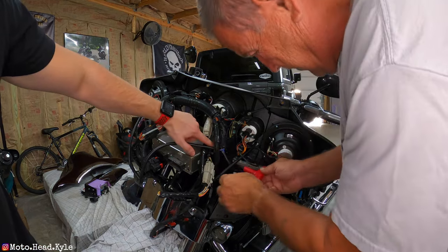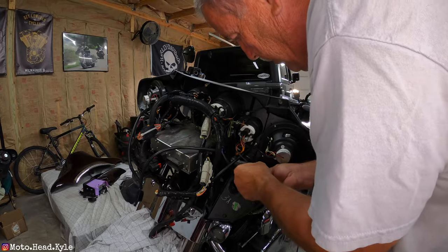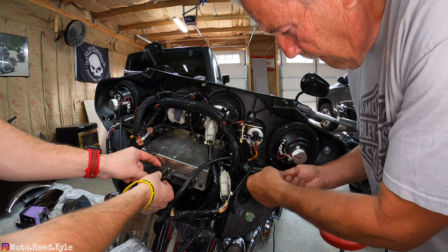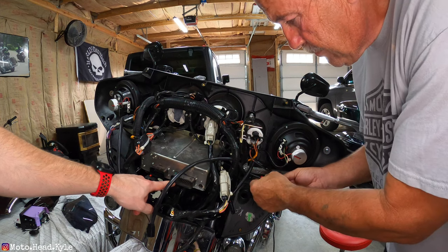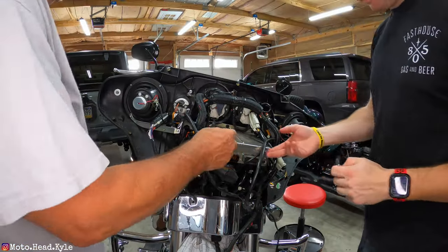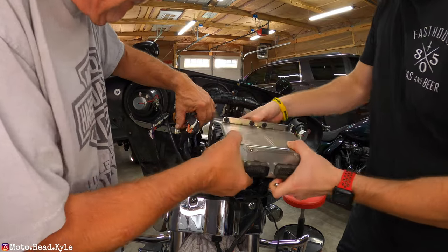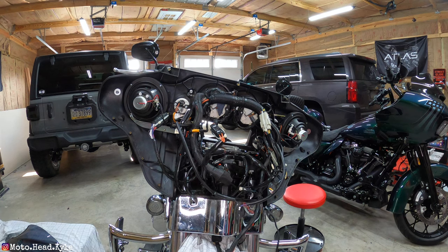First things first, remove the two allen screws on both sides of the radio using a 3/16th allen wrench — it's a little bit of a pain to get in there. Remove the adapters by peeling up and pulling off. The one adapter won't be used on a Street Glide as it's for the CB intercom. Pull the antenna out, and once both sets of allen screws are removed and the radio is unplugged, wiggle it back towards you. The bracket holds it snug — the radio is out and we're ready to insert the new one from the front.